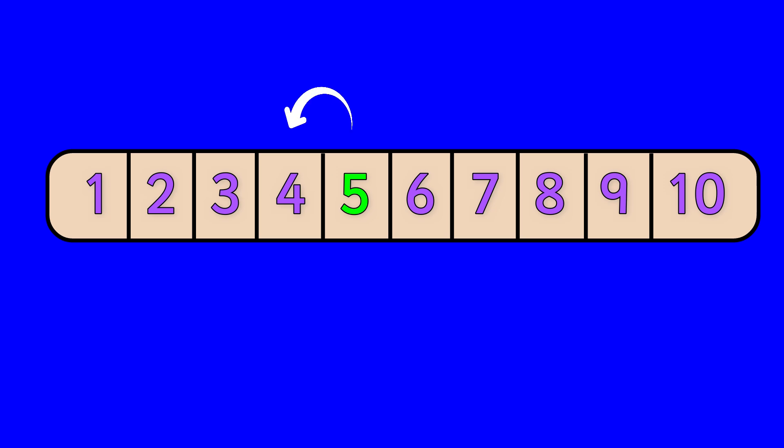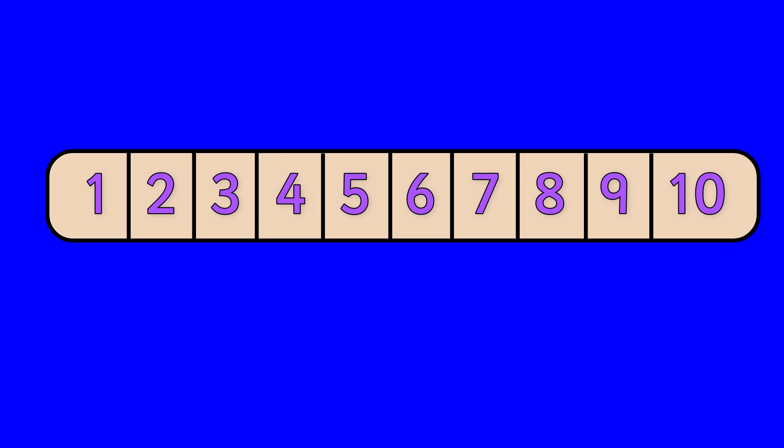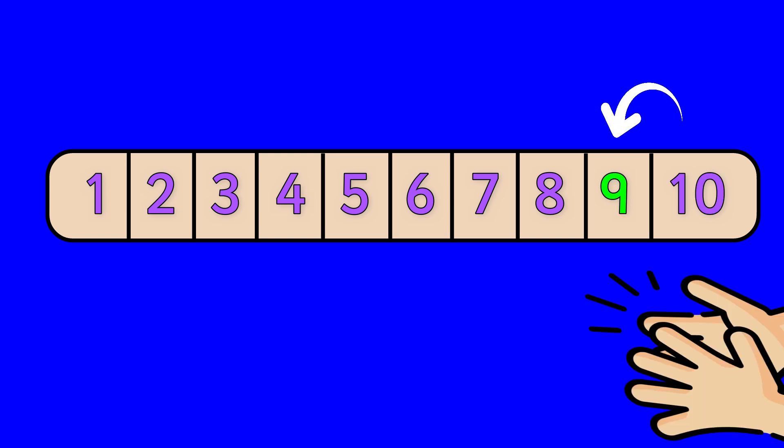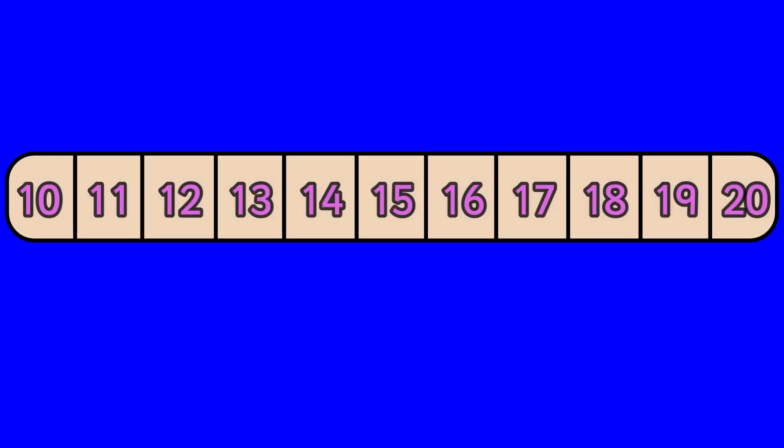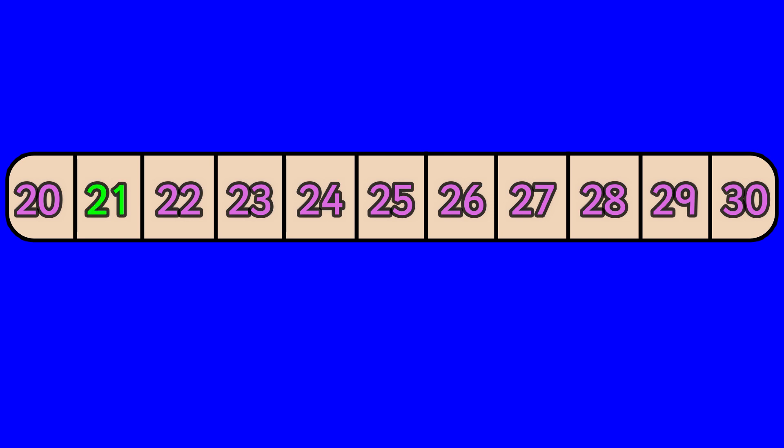Five, four. Ten, nine. Fourteen, thirteen. Seventeen, sixteen. Twenty-one, twenty.